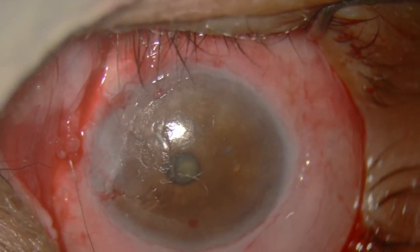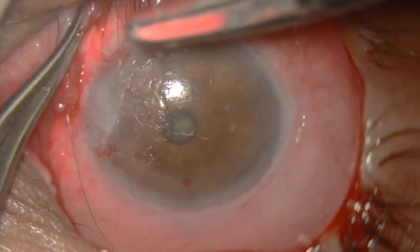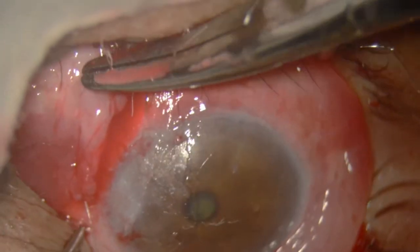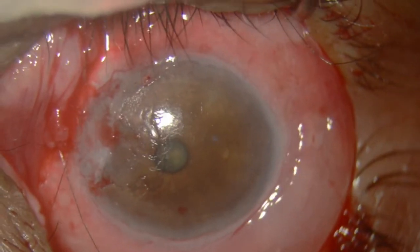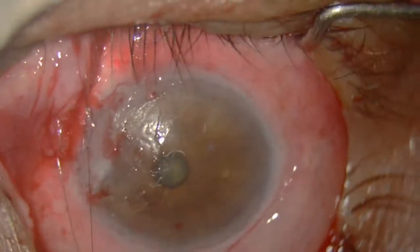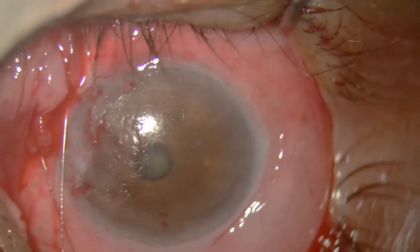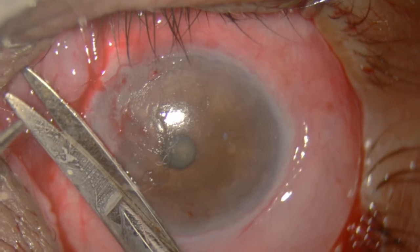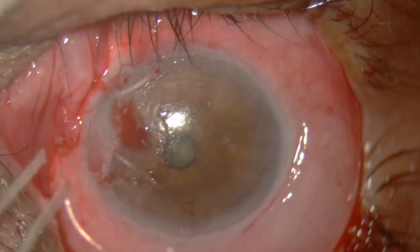New epithelium will grow and that will cover the cornea, so post-operative recovery is going to be very fast. One suture is already there, so I am applying a second suture. I find it more convenient to use 40 micron stainless steel — it gets covered with conjunctiva or falls off by itself and never causes any foreign body sensation because the suture is not pointed.